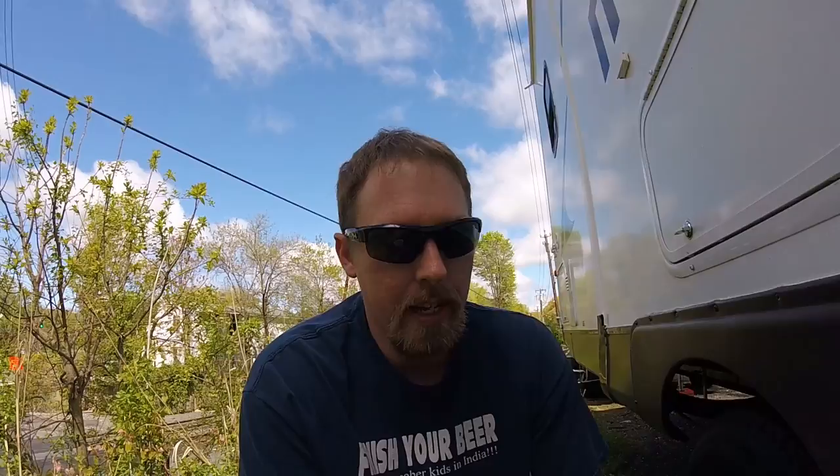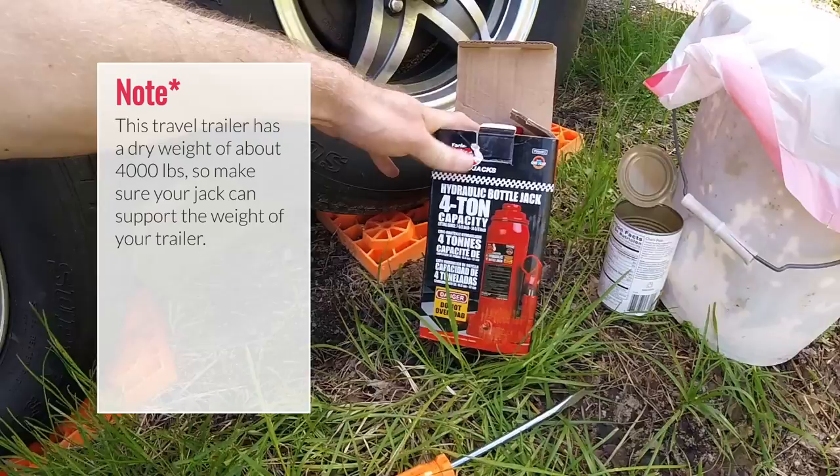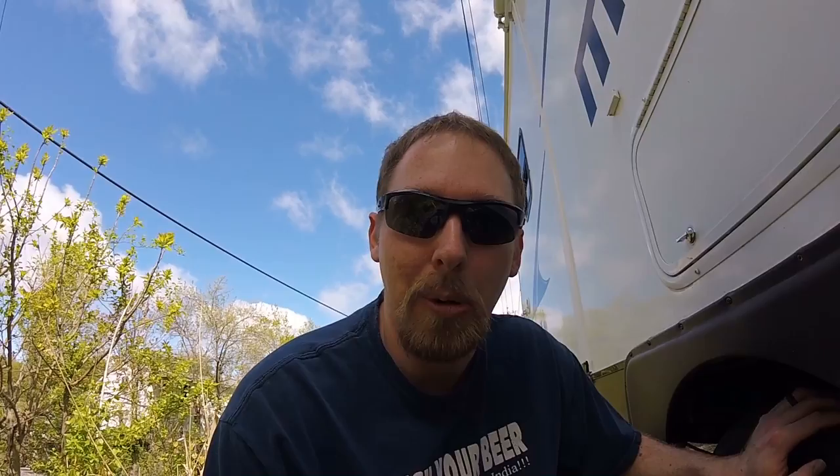One of the first things you want to do is jack up the trailer. I put a cement block down there and I'll be using a four-ton capacity hydraulic jack to lift up the side of the RV. If you put it right in the center, you'll lift up both tires on that side. Just remember to put blocks on the other side of the trailer so it doesn't try to roll off while you're working.